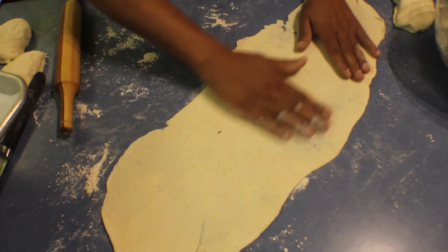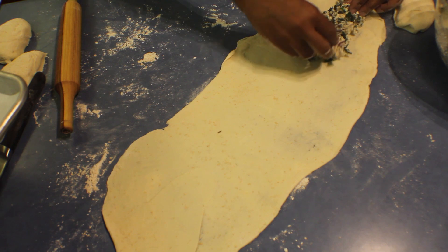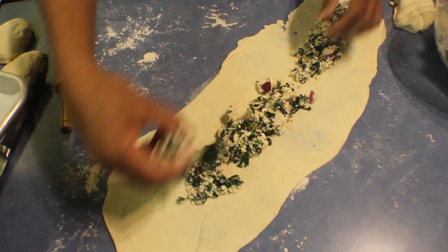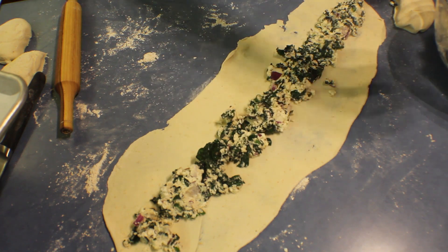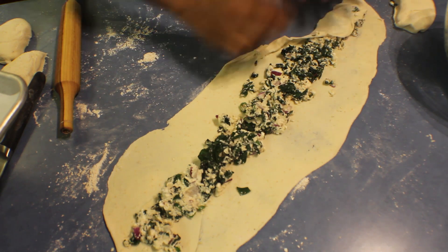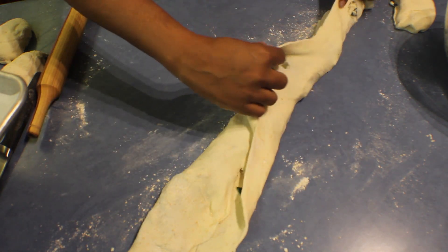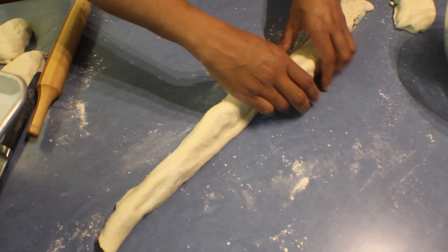Take the ends like this, make sure that you flour it nicely, and take the spinach filling and put it in the middle. I divided the dough into four pieces so I'm also dividing the mixture into four. Take the end slowly to the top like this — you have to be really careful as the pastry is thin.